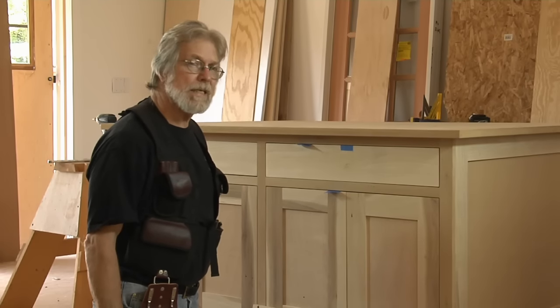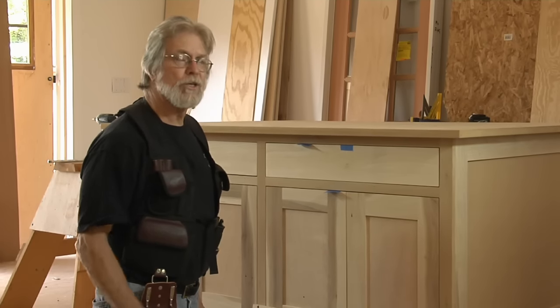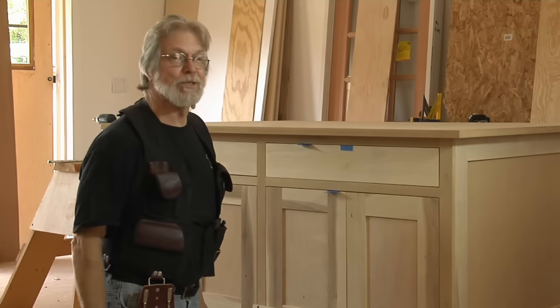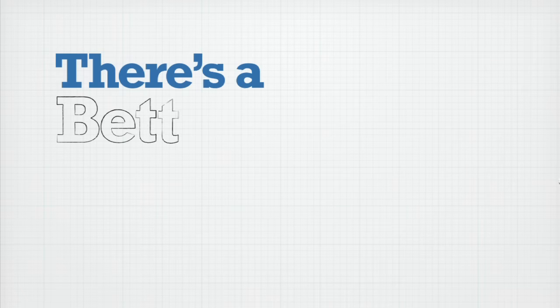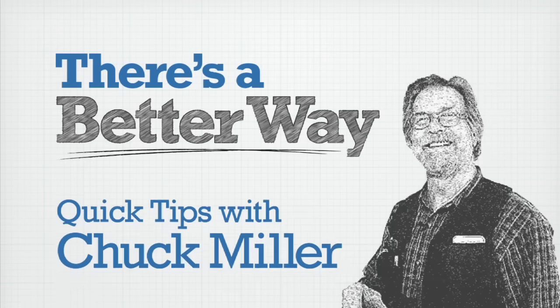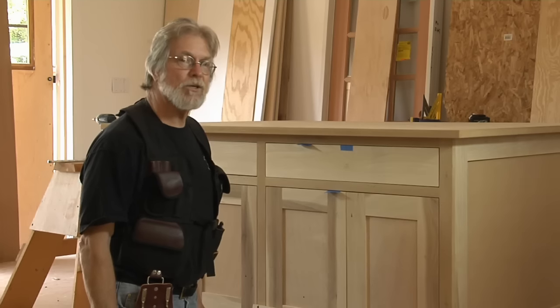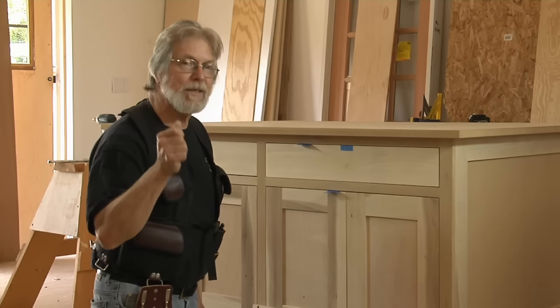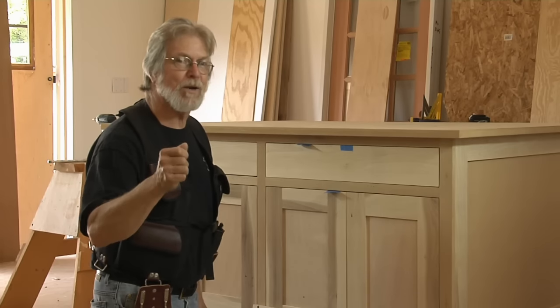If you've got a kitchen full of cabinets that need door and drawer pulls, you could measure them individually and hope you get it right each time, but there's a better way. Mark Halleck from Santa Cruz, California has devised a simple jig that lets him be completely accurate and do the job very quickly.